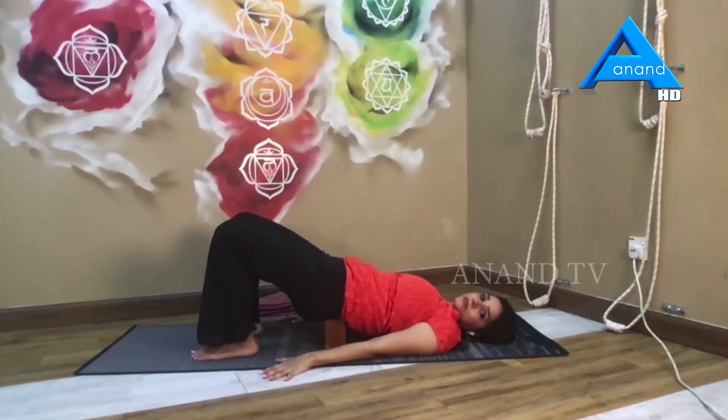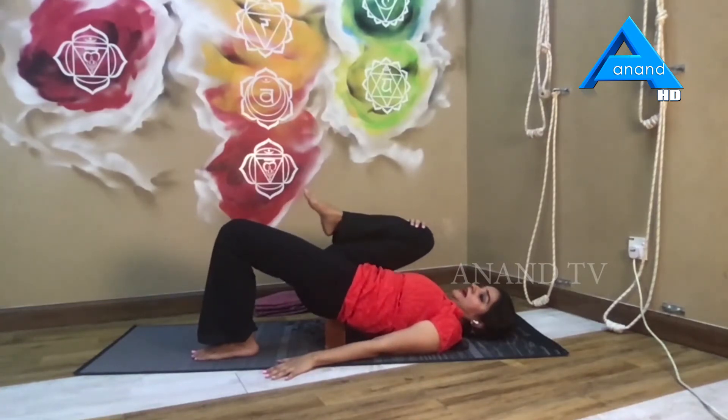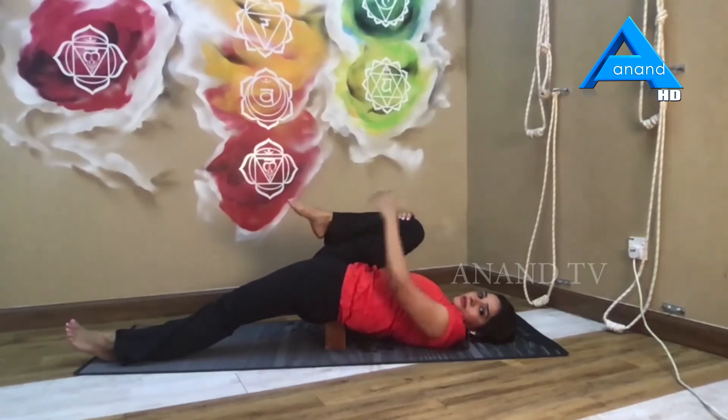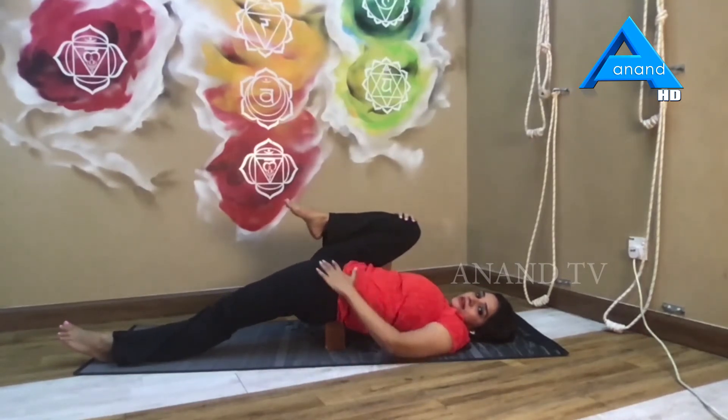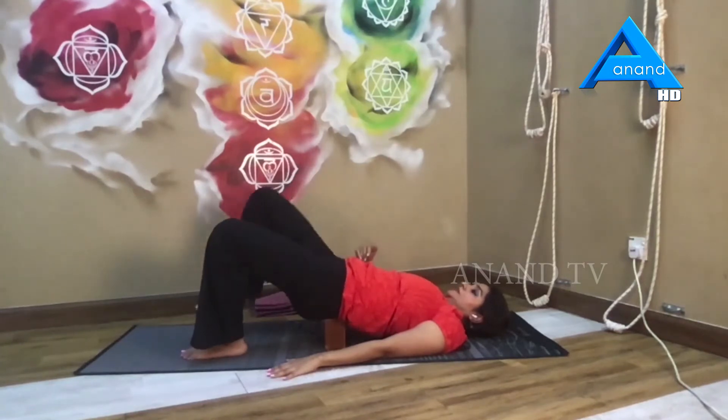We're going to work a little bit deeper this time — bringing that right knee up. Try to hug that thigh as close to your abdomen as possible, as this gives a deeper stretch. From here, slowly release that left hip forward, really feeling that deep stretch along the front of your thigh and hips, really working those hip extensors. Keeping the thigh going down towards the floor, hold it there for five, four, three, two, and one. Slowly bring the knee back up and release the leg.